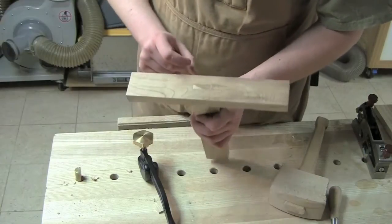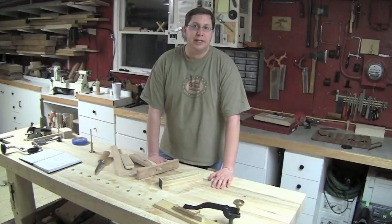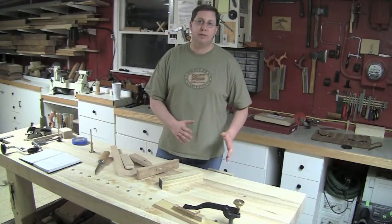Look on the left side — you can see that I'm flush there. I really want you guys to get to the point where you feel comfortable working with a tenon saw and sawing to that line. This technique will come in handy so many times over in the future.